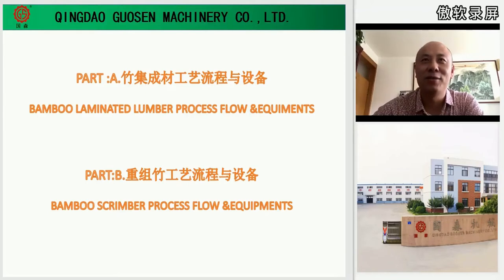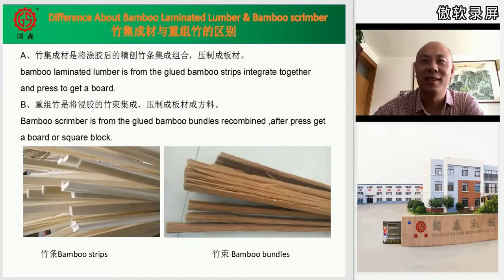Let's see the difference between these two production lines. They take different basic materials as the process start. For bamboo laminated lumber, we take the glued bamboo strips as the material. But for bamboo scrimber, we take the glued bamboo fibers at the beginning. The bamboo fibers are bamboo strips that have been crushed, as you can see in the picture.